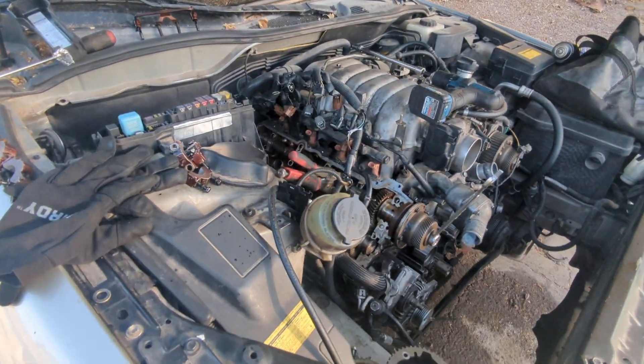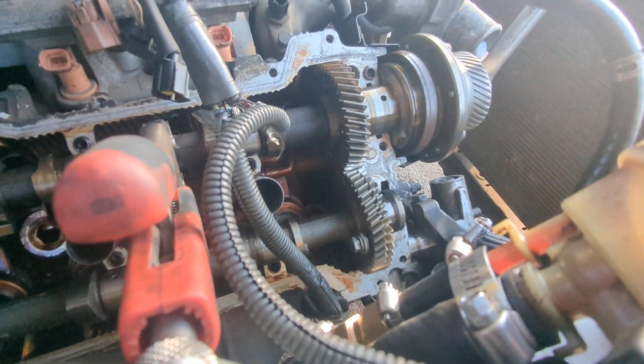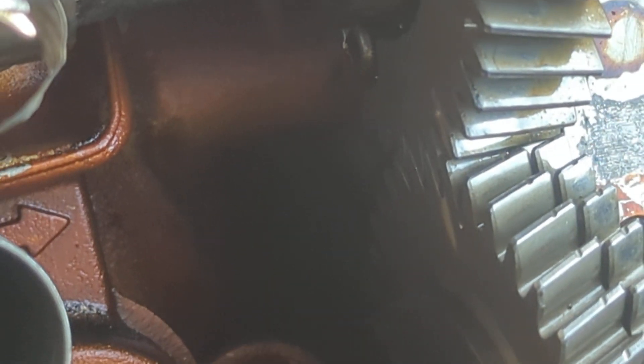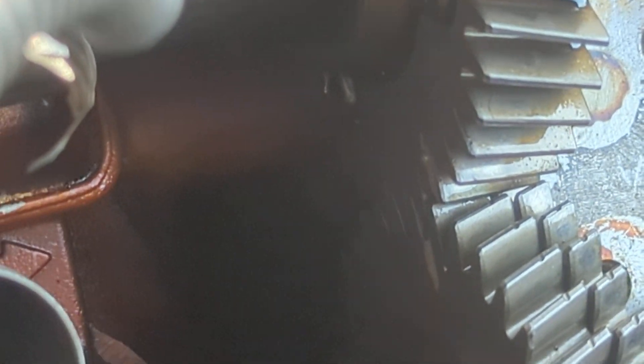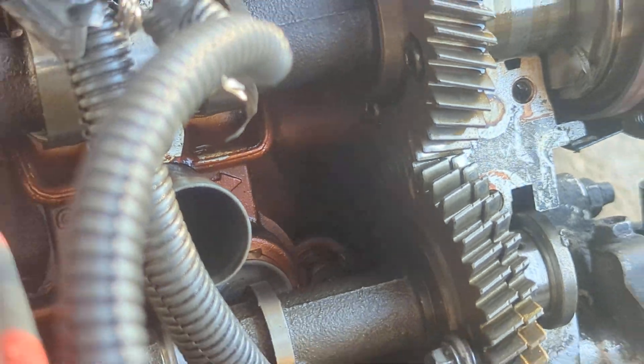In our previous videos, the issue was — hopefully you can see it — currently those two dots are not fully aligned. They're off.